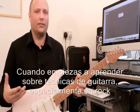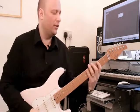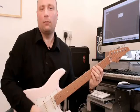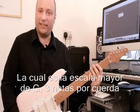When you get into guitar technique, specifically rock guitar technique, and you learn this kind of thing — which is our three-note-per-string major scale based on G.